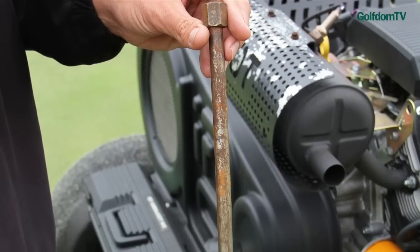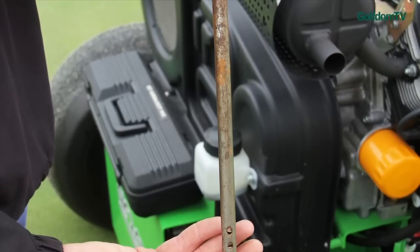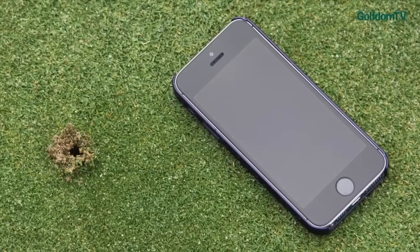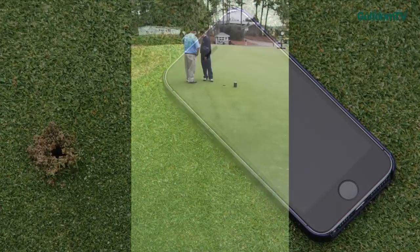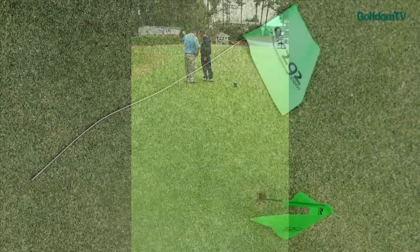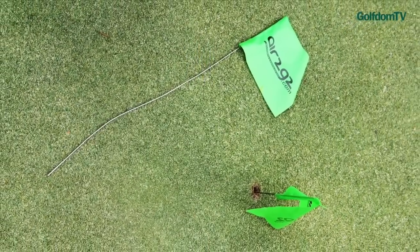If you guys want to learn more, where can they go? Air2G2.com, NewGreenTurf.com — a lot of good information. We've had some university studies done on it, some district test studies done on it, so there's quite a bit of information to be found.